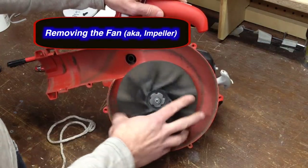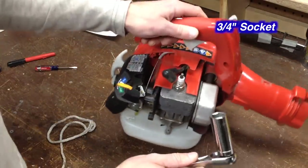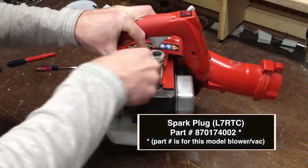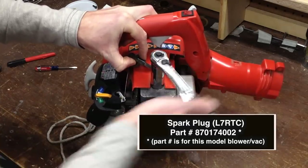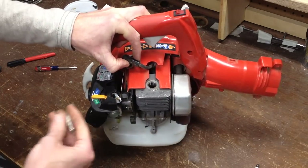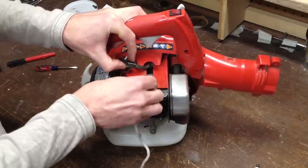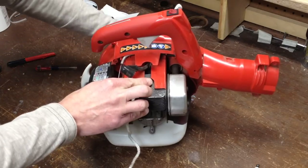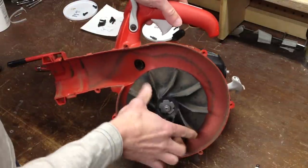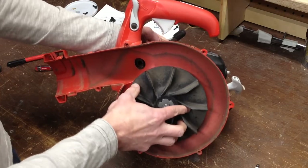To remove the plastic impeller, we need to remove the spark plug. This is a three-quarter inch socket wrench. Now I'm going to take a piece of starter rope and fish it down in here and turn the impeller counterclockwise. With the starter rope in there, it locks it up.